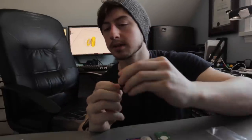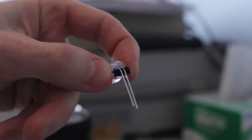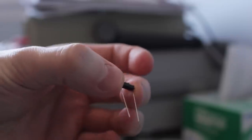Alright, got that. Use the tool to bend the leads on the LED and resistor. So we take the long side, put this against here, like that, and like that.